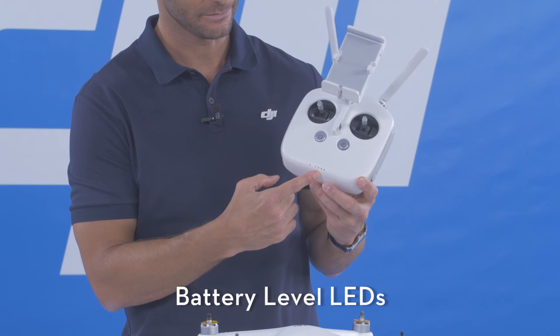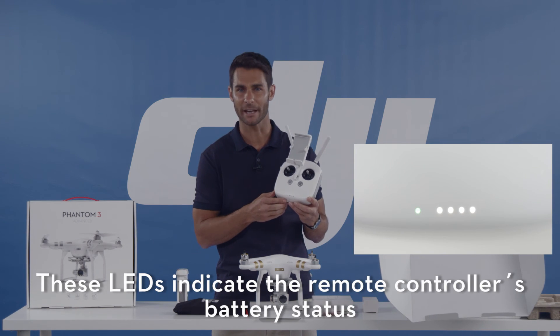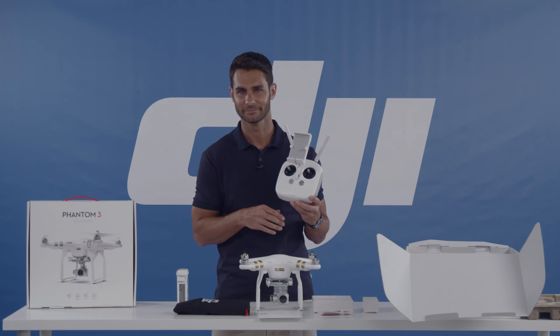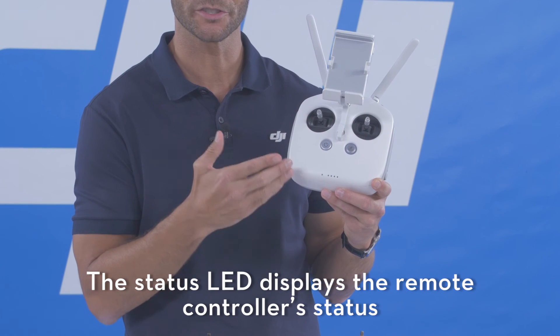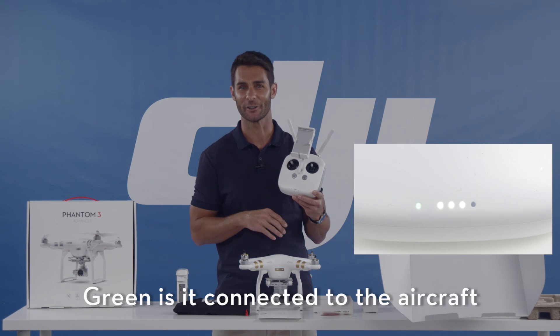Battery level LEDs — these LEDs indicate the remote controller's battery status and will give you an audible warning once the voltage gets too low. Status LED — the status LED displays the remote controller's status: red when not connected, and green when it is connected to the aircraft.